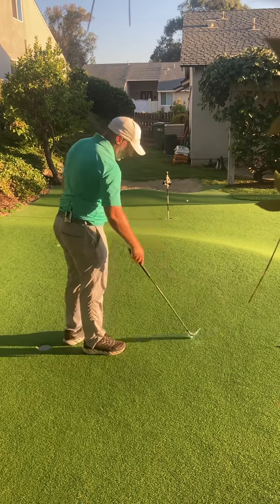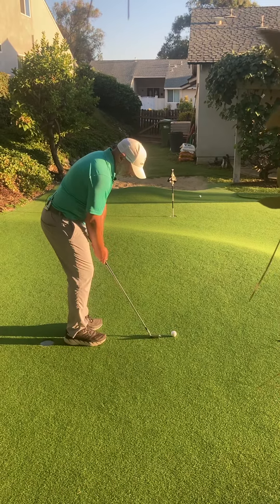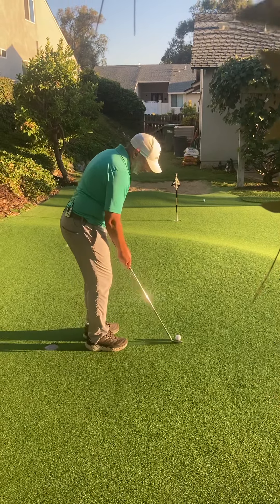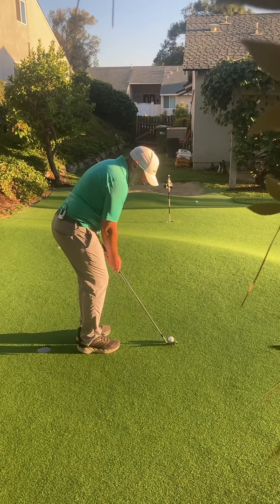Not great contact there. So I'll make a few adjustments. Really short shot, really feeling how this club is interacting with the turf — what kind of contact I've got.